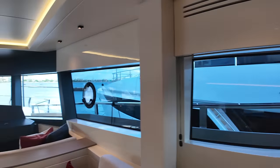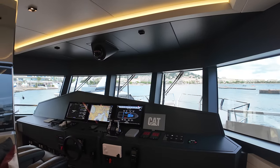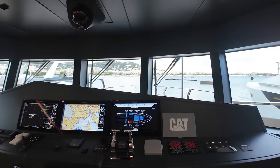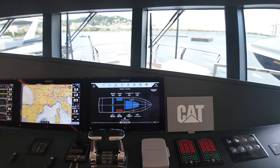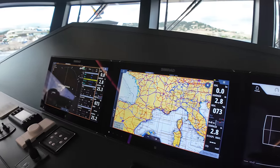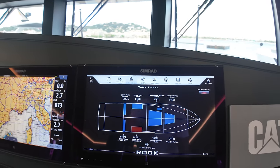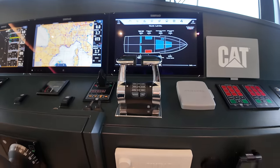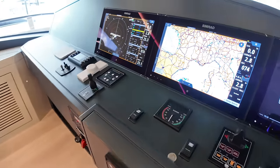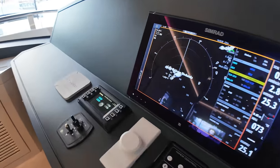Over here on the starboard side lots of windows, and one of the things I always look for to identify an explorer yacht are those forward-raking windows — and that is exactly what we've got here. A fully kitted out helm station with three Simrad multi-function displays: on the left the radar picture, middle digital charts, and on the right a touch screen showing tank levels. Throttle control levers on the right, Simrad VHF radios, the wheel, rudder angle indicator, bow thruster control panel, and wiper controls.